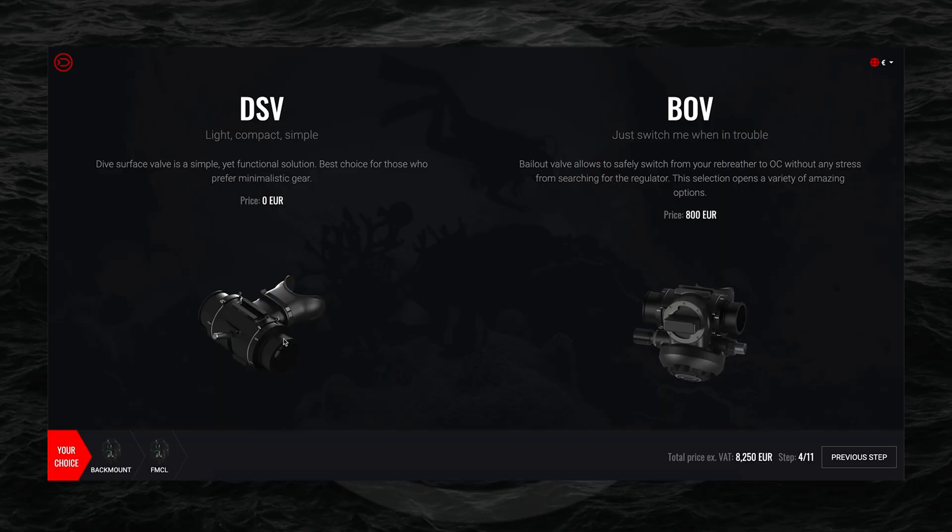Next we get to the page for selecting between the DSV or the BOV. If you would like more information, you can click on 'More Details', or you can watch one of our episodes of 'CCR Liberty in Detail'. We have filmed those episodes sequentially in order of how you would move through the configurator, so you can find a whole video about each individual part.